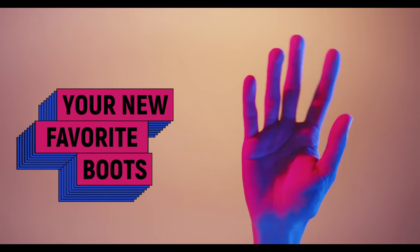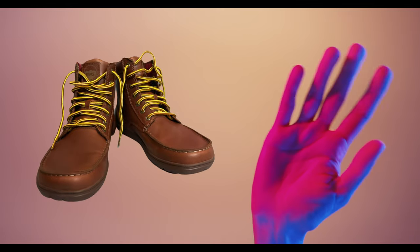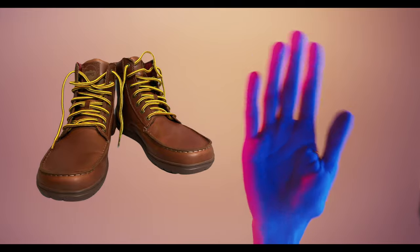Say hello to your new favorite pair of boots. These are the LEMS boulder boot. What are they? What makes them special? Keep on watching our honest review of the LEMS boulder boot to find out.